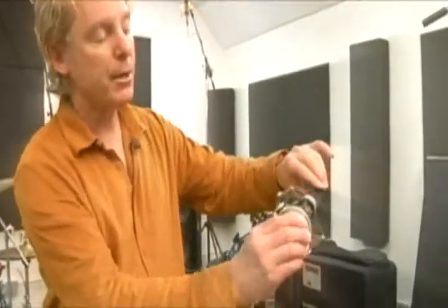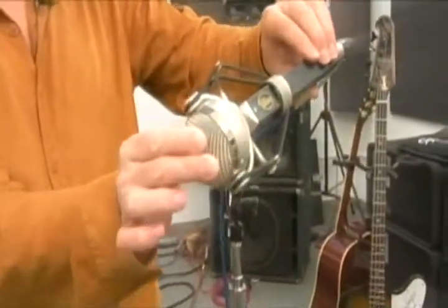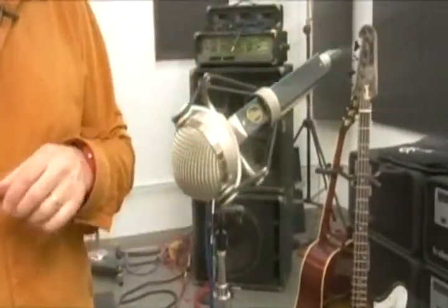It's also good on things like drum overheads and flutes, and the rotating head makes it easy for placement. So if it's over a drum set, you can easily turn the head instead of having to move the microphone stand.